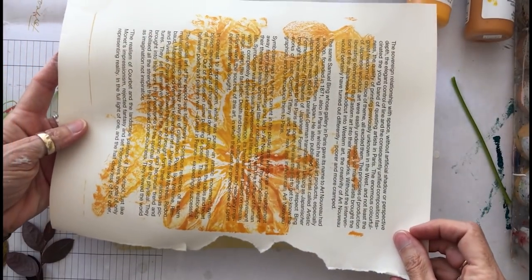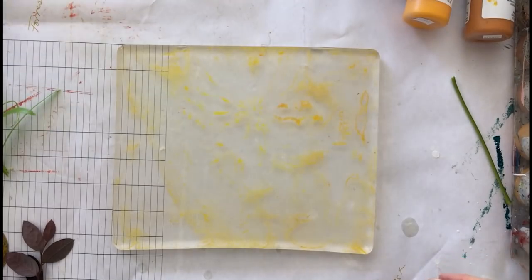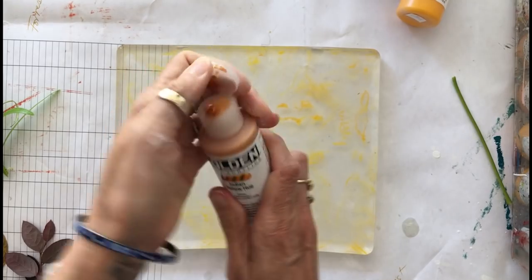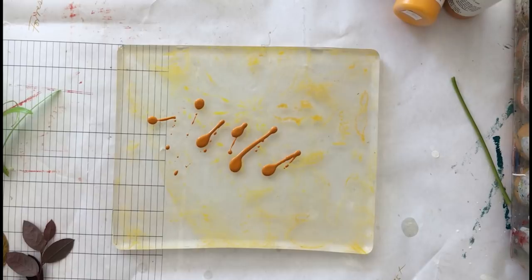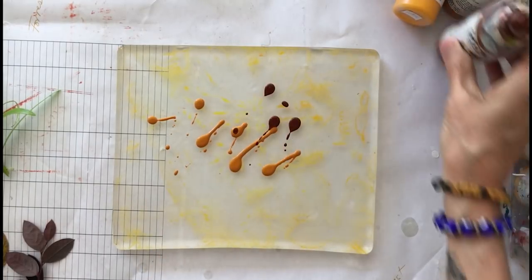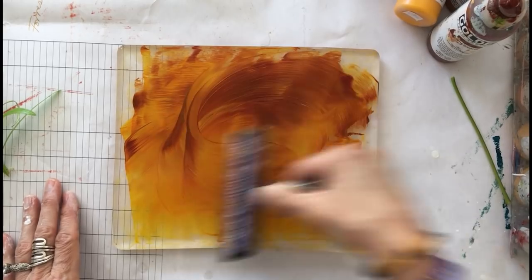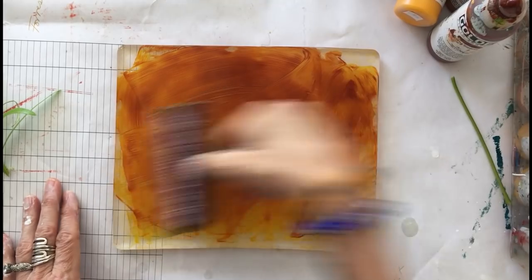That's pretty fun. That can be a beginning layer for another sheet of collage paper. So now I'm going to go a little darker with my next paint — Indian Yellow. I'm going to add a little bit of burnt sienna to that to make sure that it's slightly darker than the previous layer, blending it together for sort of a yellowy brown color.